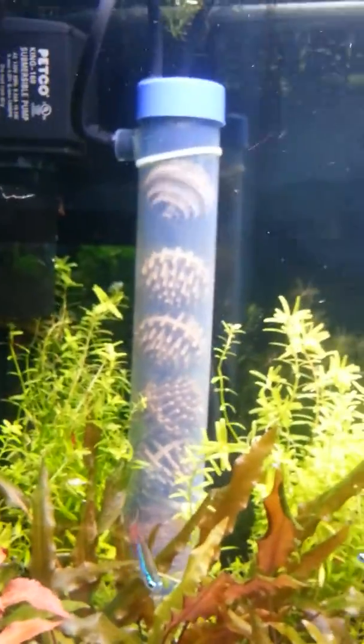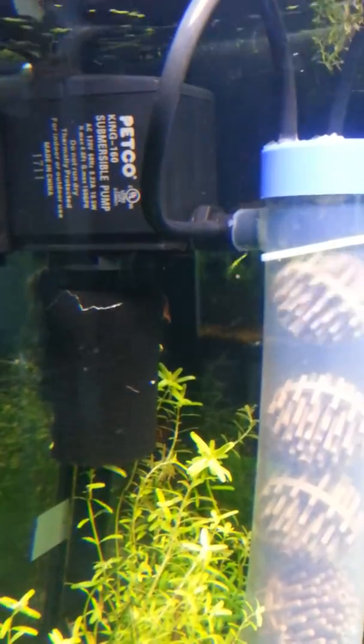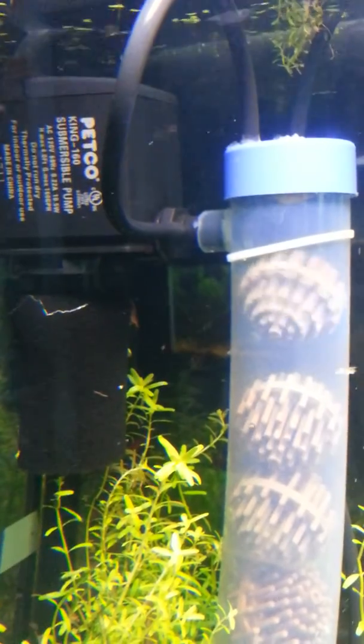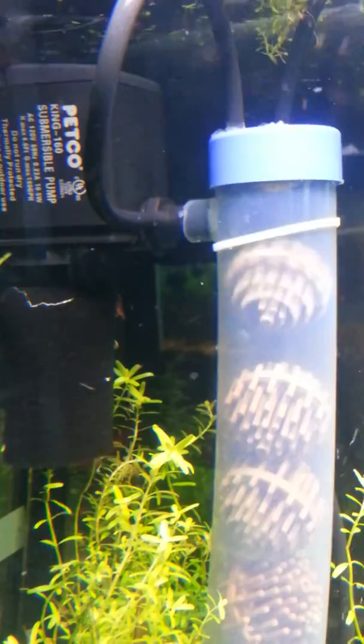I've also got a tube that goes from the top, as you can tell there, and then it goes to the inlet on the outtake of the power head. It kind of keeps it from needing to be burped — sucks the extra CO2 off the top and shoots it right back in. And it works pretty well.